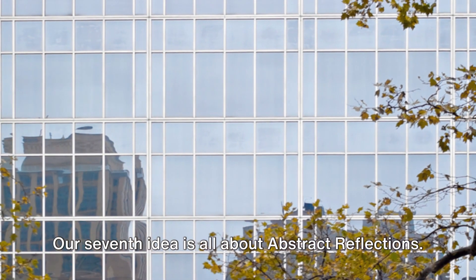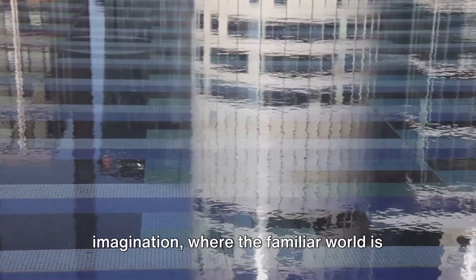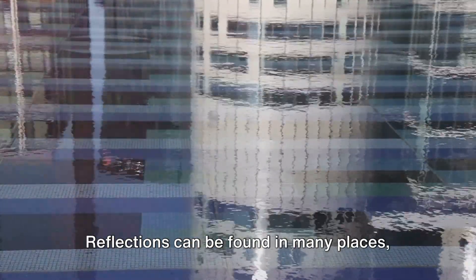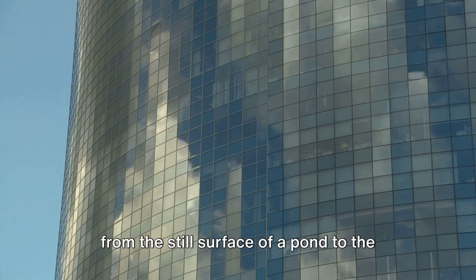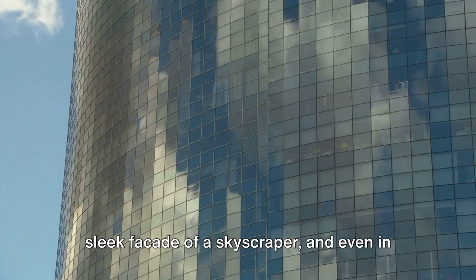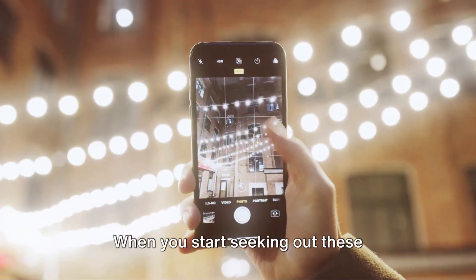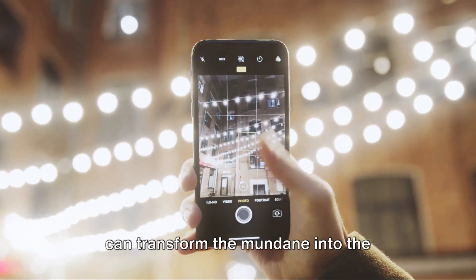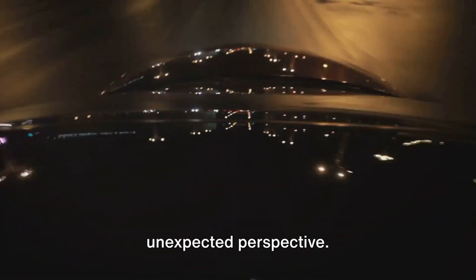Our seventh idea is all about abstract reflections. This technique is a playground for the imagination, where the familiar world is reshaped into something new and intriguing. Reflections can be found in many places, from the still surface of a pond to the sleek facade of a skyscraper, and even in a simple mirror. When you start seeking out these reflective surfaces, you'll find that they can transform the mundane into the mesmerizing, offering a fresh and unexpected perspective.